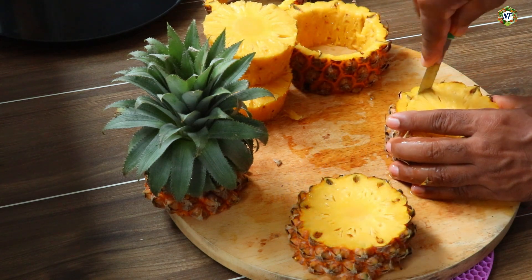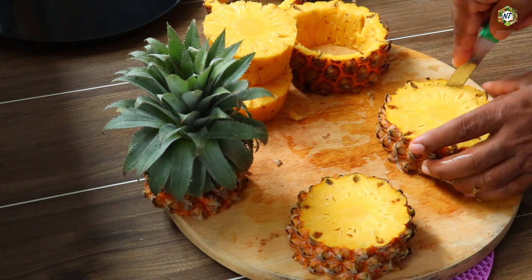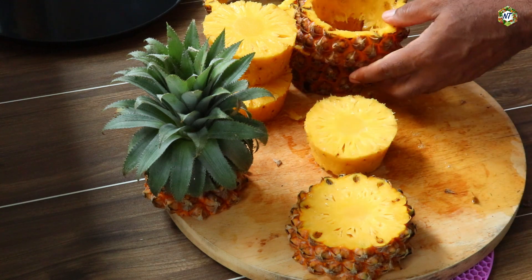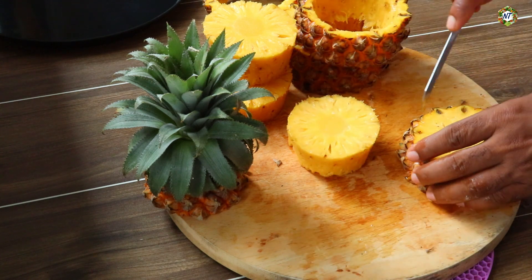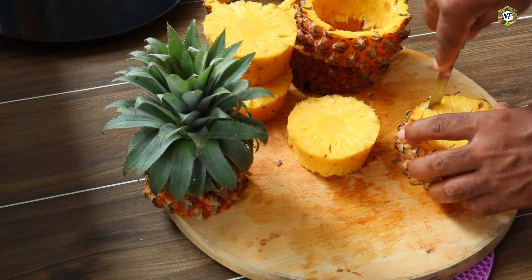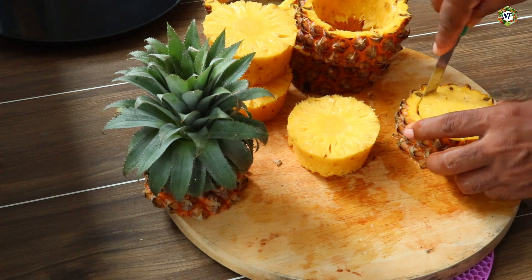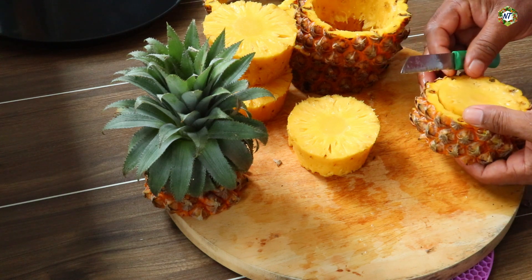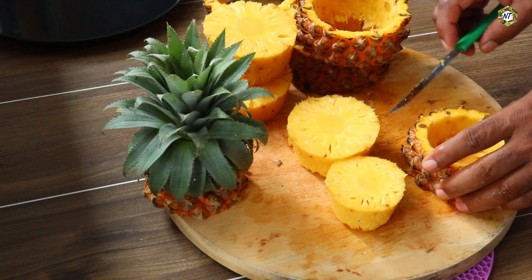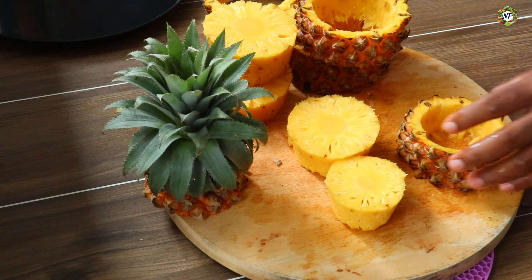If you have any other pineapple, please comment. You can find any other pineapple. I'm not going to talk about the pineapple. I don't have a pineapple allergy. If you have any allergies, you will have any questions. Now, let's cut the pineapple in a small bowl.